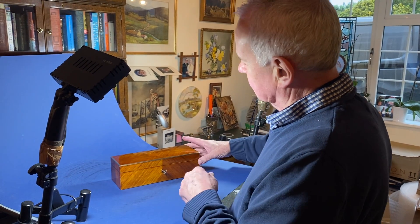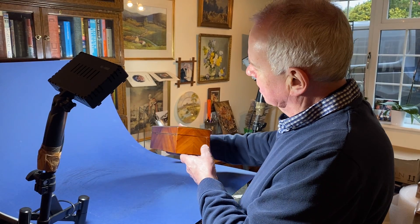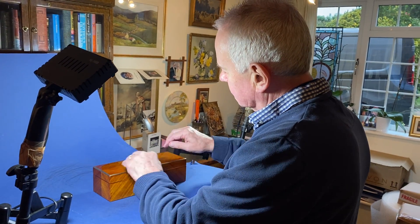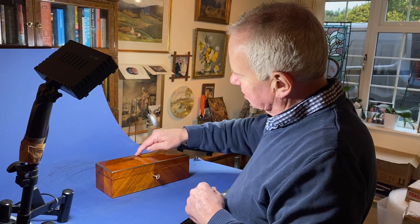Our next box today is this lovely French tulipwood brass-bound glove box. It's what we call angle cut, so you've got four quarters on the top all cut at angles meeting